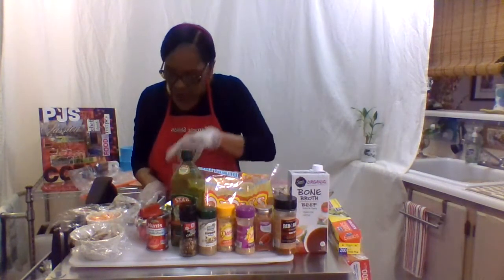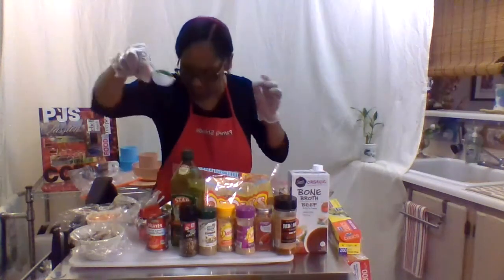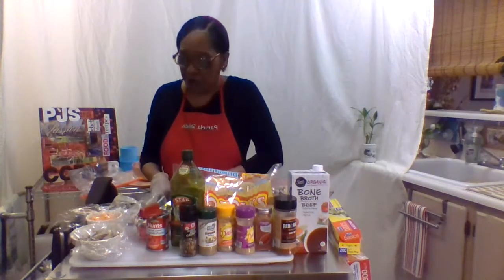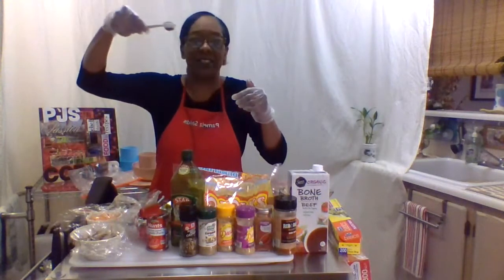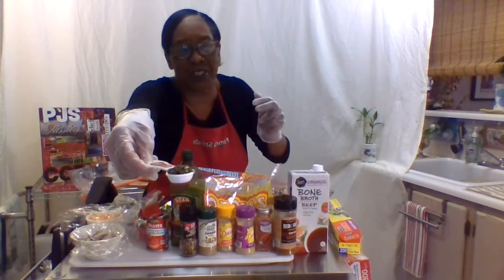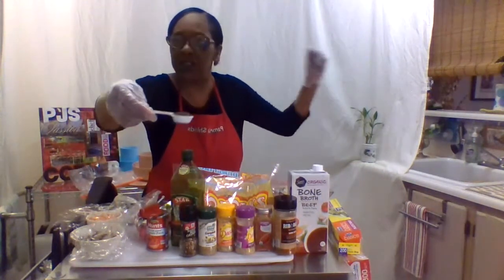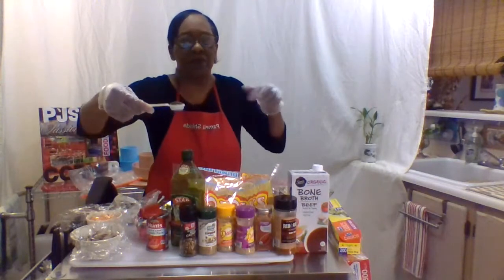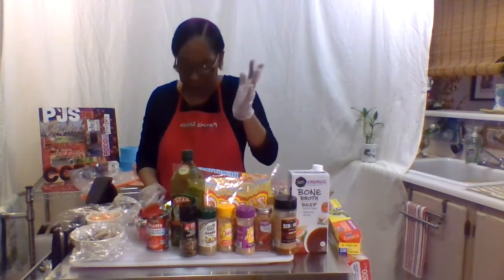And then of course we're going to put in some fresh parsley. And one of my favorites - rosemary. The smell is so delicious, it smells good when it's not even cooked. After you clean it and start cutting your rosemary, the aroma is just great.